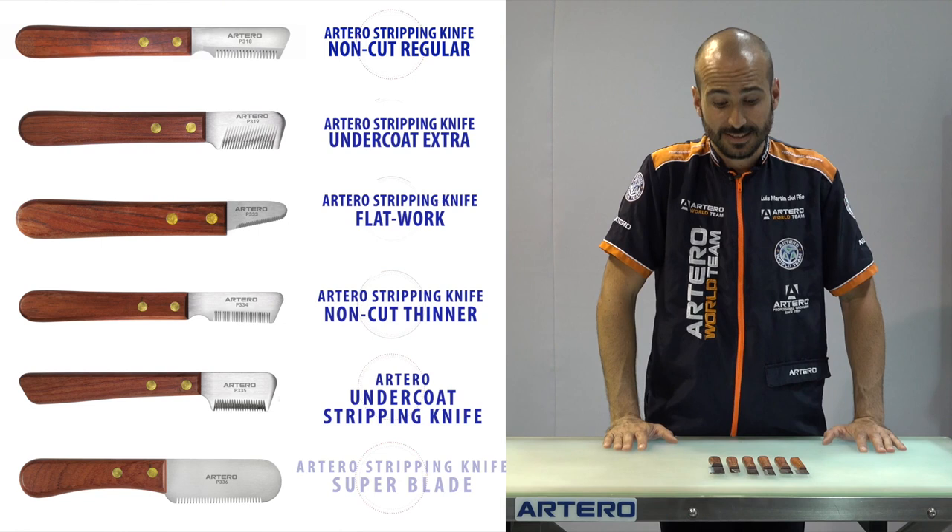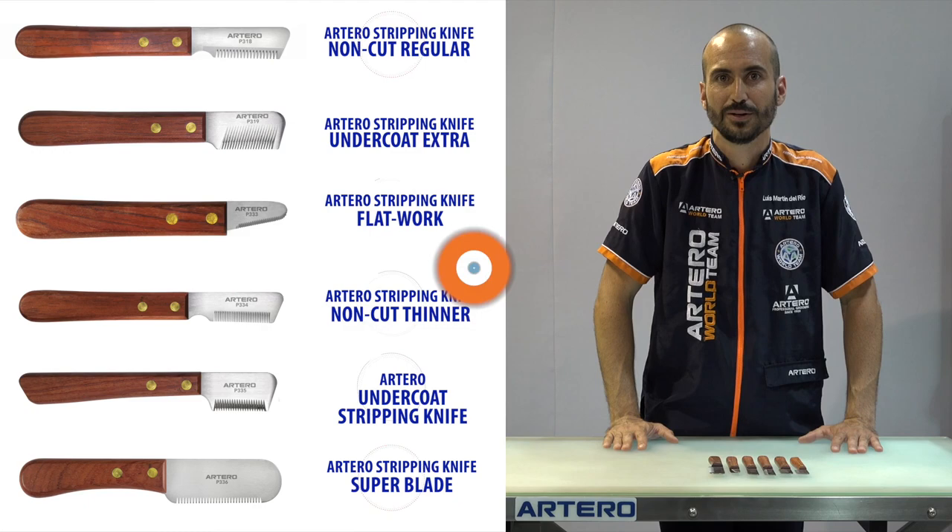Artero presents our new stripping knives with wooden handle. Six different knives to help with all the steps of hand stripping and eliminating undercoat.